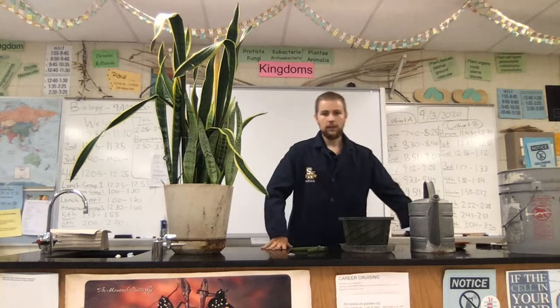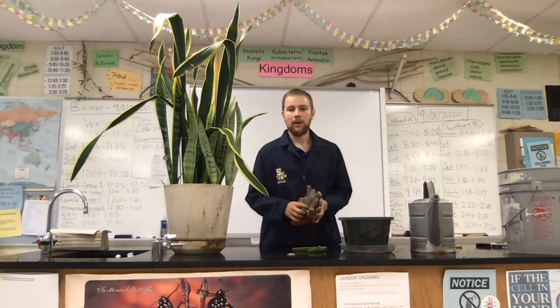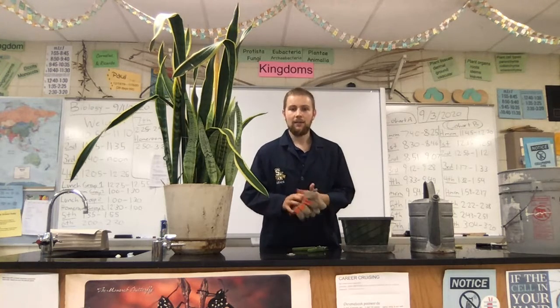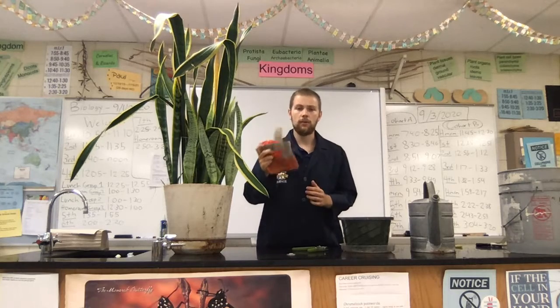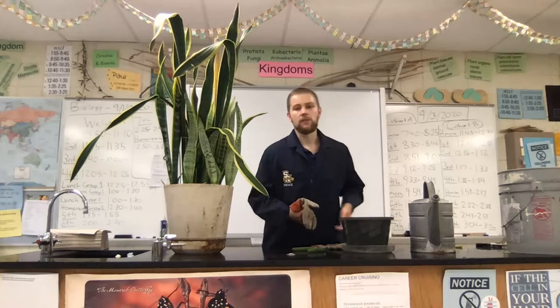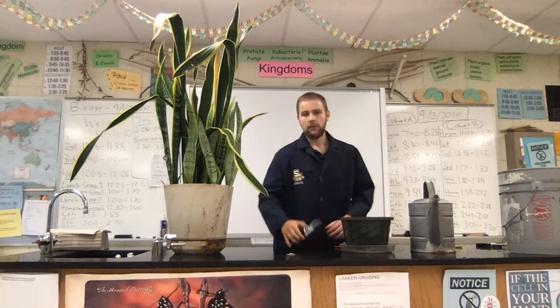We are also going to need some safety equipment. For those of you in the hybrid model, for those of you coming to school, we are gonna go ahead and have you wear gloves. You've each been given your own pair of gloves that will just be yours, and this will allow us to keep sanitary while reaching into common soil pots for COVID procedures.